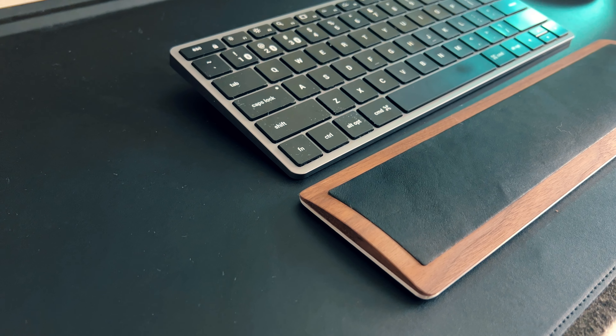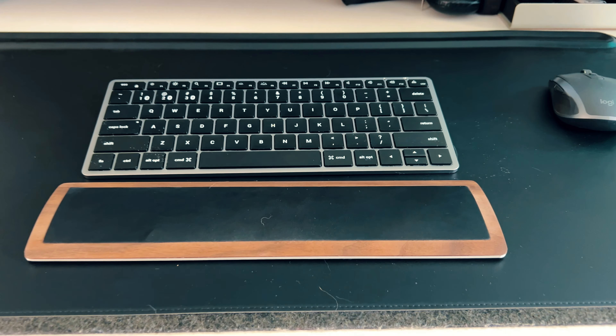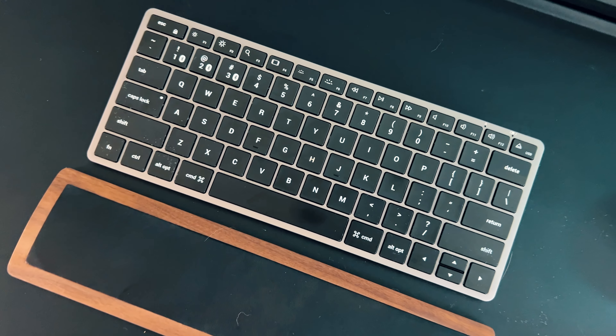For my keyboard I like to keep things as compact as possible. I use the Satechi X1 Slim compact keyboard — no number pad, though they do have a version with one if that's your preference. It runs about $70. It charges via USB-C and connects to up to three different devices, so I can toggle between my MacBook and my iPad Pro with the same keyboard. I love the dark minimal colorway — white just stood out too much for me.